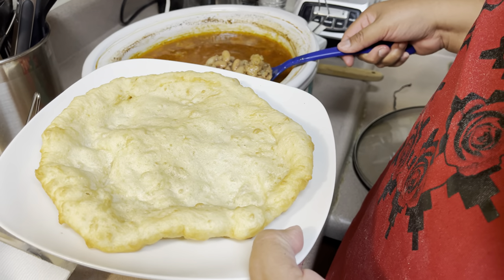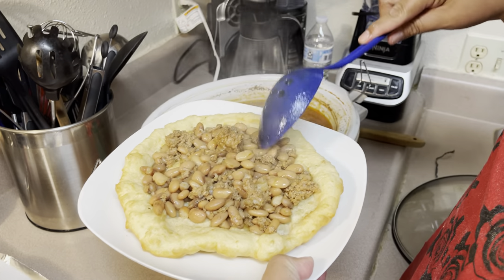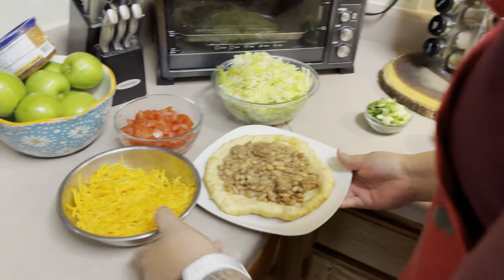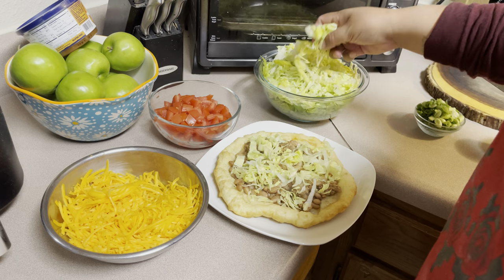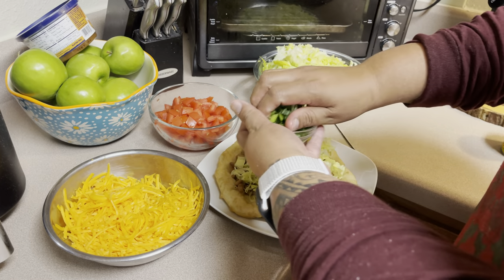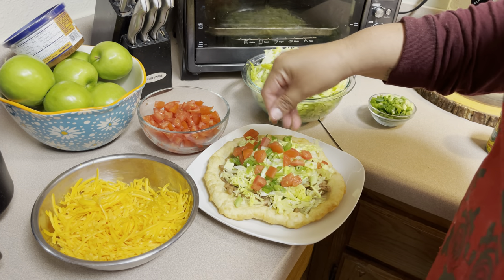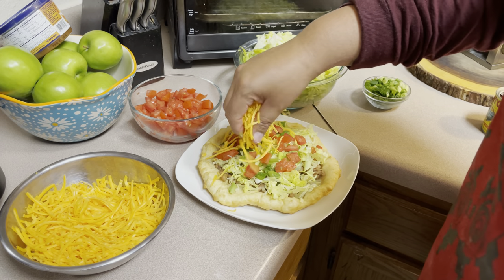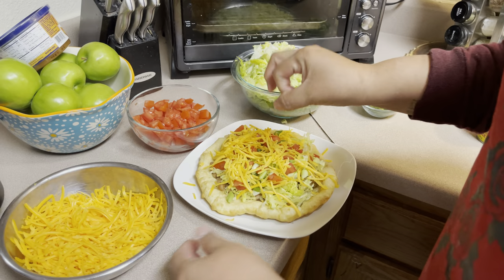It's time to plate it now for my taste tester. I'm going to scoop out the beans with some of the juice. And then you're going to get some lettuce, green onions, tomatoes, and then cheese. And you can never forget that sauce to pop it off.